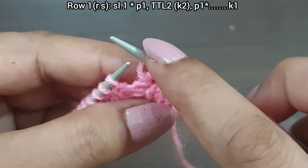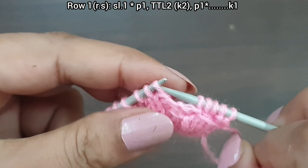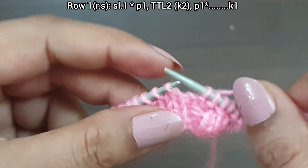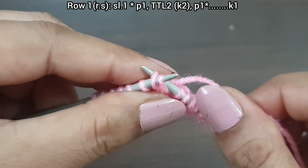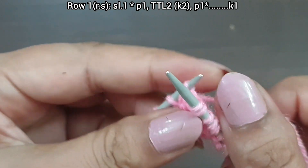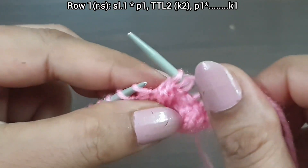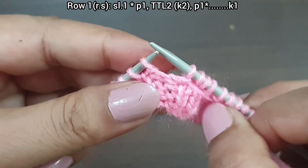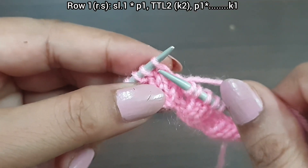This is the 4-stitch pattern. We repeat this pattern again: purl 1, twist 2 from right to left. You can also twist these two stitches this way — first knit the second stitch from the back loop, and then knit the first stitch from the front loop. Then purl 1. One more time: purl 1, twist 2 from right to left.